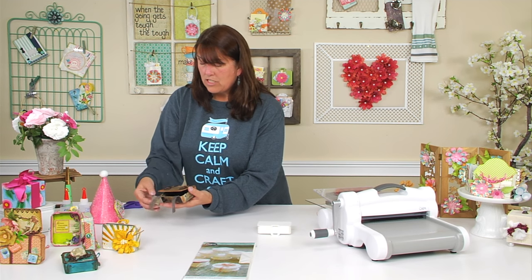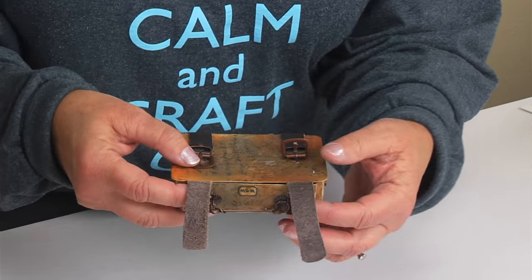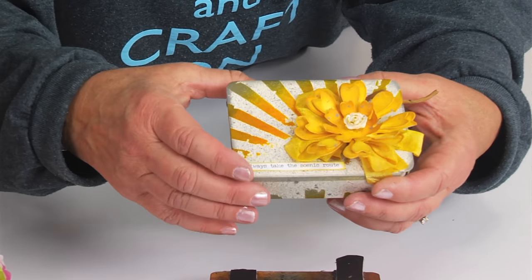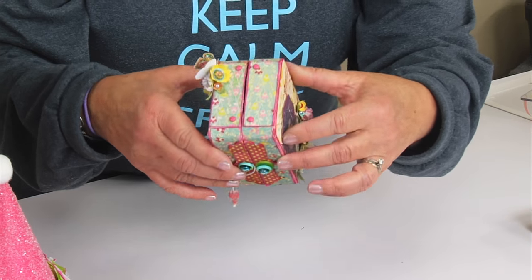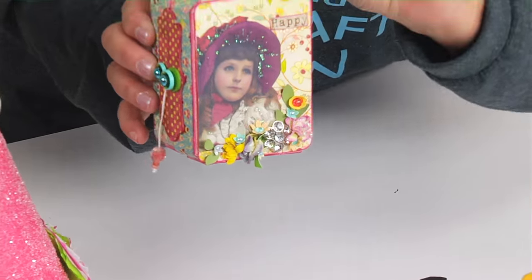Here we have one that actually looks like a little suitcase with a message inside, which is really fun, and a little mirror like an old vintage suitcase would have, with nice leather straps. Here's one that has a beautiful flower on it with a sentiment — I love this one. And this one is like a little shadow box: she took two suitcases, hinged them, opened it up, and each side is really pretty.